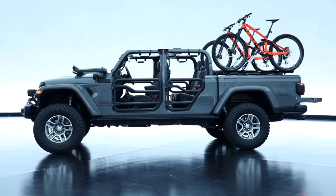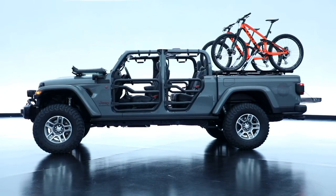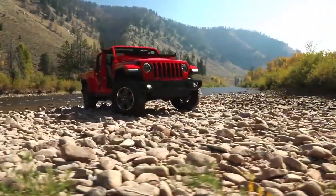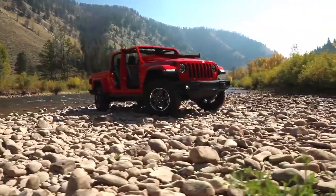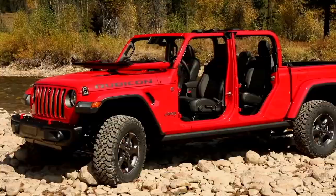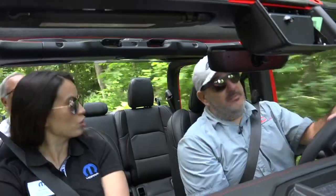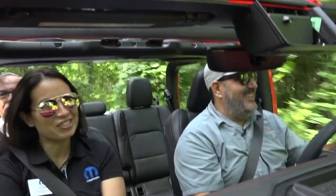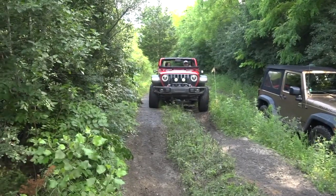So far Kim, which accessory is being most demanded for the Gladiator? If I had to choose just one, it would probably be our lift kit. It makes sense because it puts our figures in terms of attack angle and so on closer to the Wrangler — and it also looks cool. Don't underestimate that.